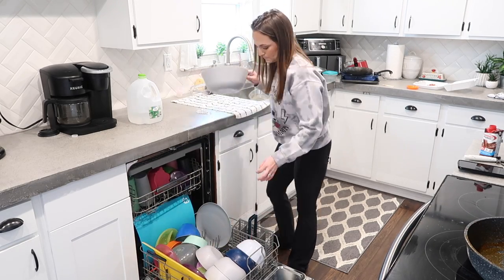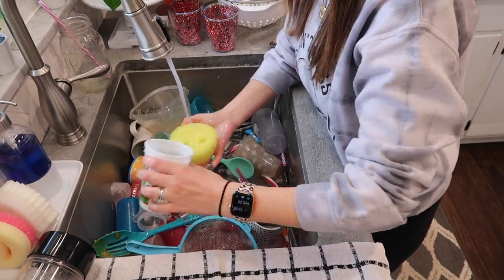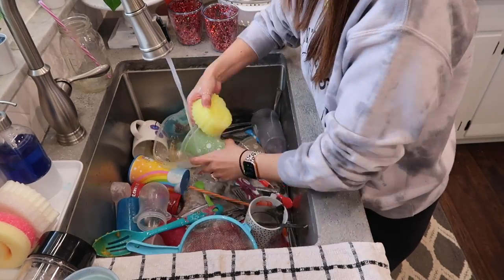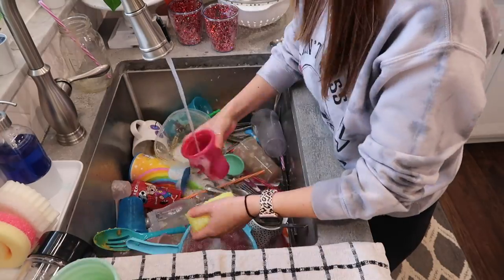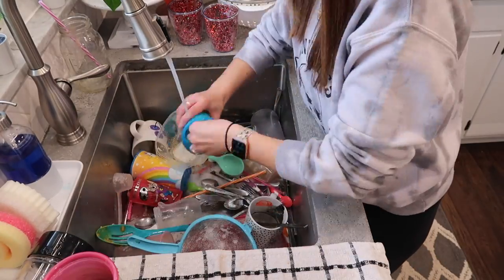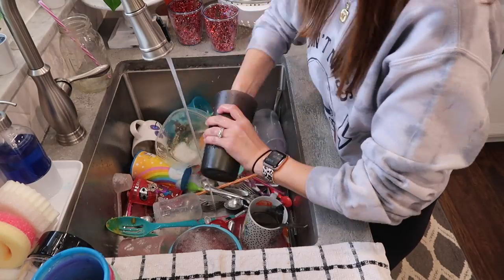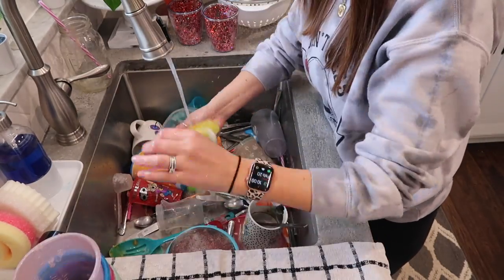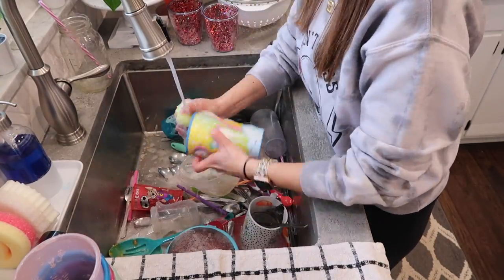I feel like every time I wash the dishes in my cleaning videos it takes forever because I have so many dishes to do. It's something I need to get better about. Even whenever I buy paper plates I still have so many dishes — I think it's because my sink is so big and I just let it fill up until I do the dishes, and that's a really bad habit of mine.